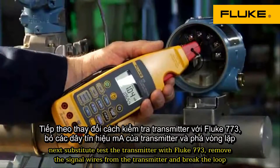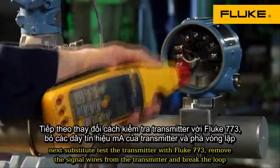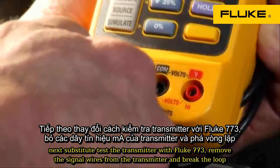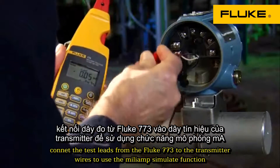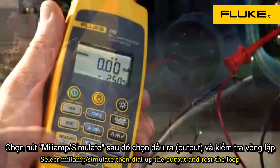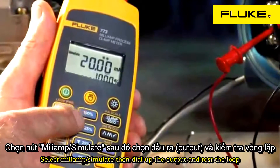Next, substitute test the transmitter with the Fluke 773. Remove the signal wires from the transmitter and break the loop. Connect the test leads from the Fluke 773 to the transmitter wires to use the milliamp simulate function. Select milliamp simulate, then dial up the output and test the loop.